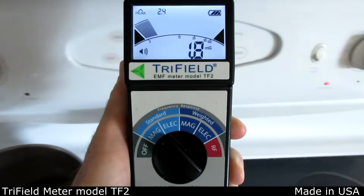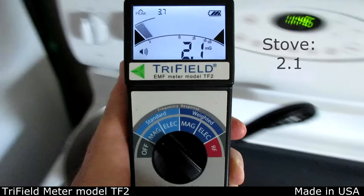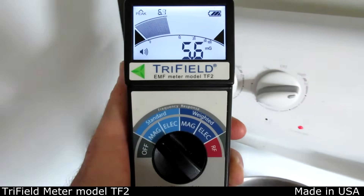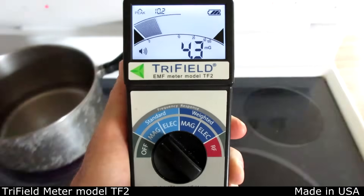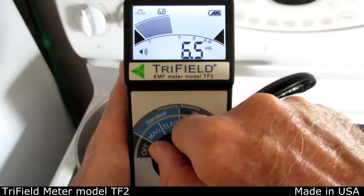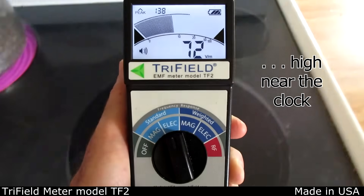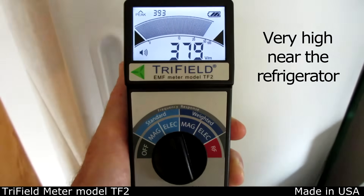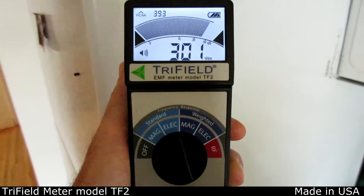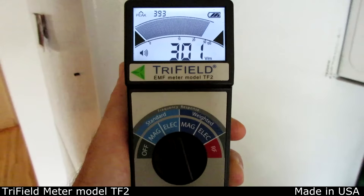This is an electric stove that's off. There's some high magnetic field, probably from the clock. When the burner is turned on, the field rises significantly. The electric field is high near the clock, but surprisingly very high near the refrigerator. Usually this high electric field can be fixed just by unplugging the refrigerator and plugging it back in with reversed polarity.